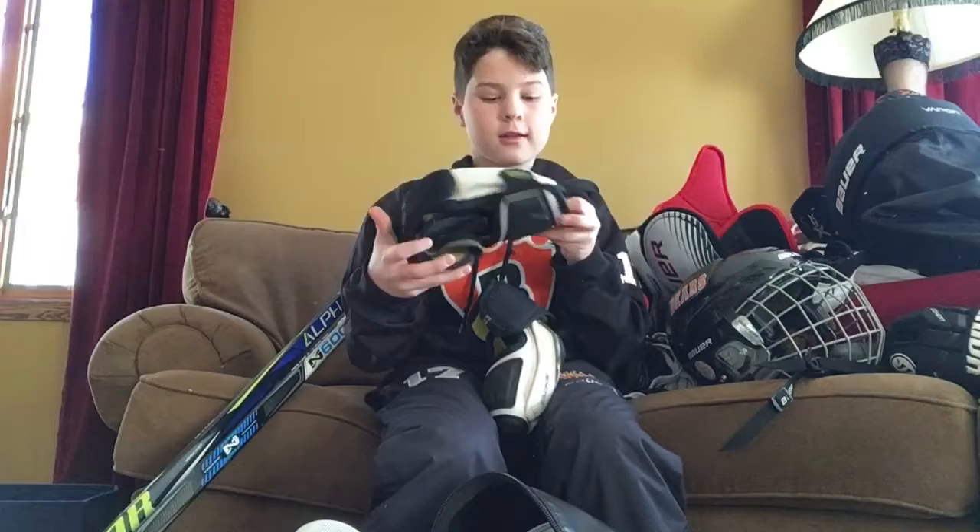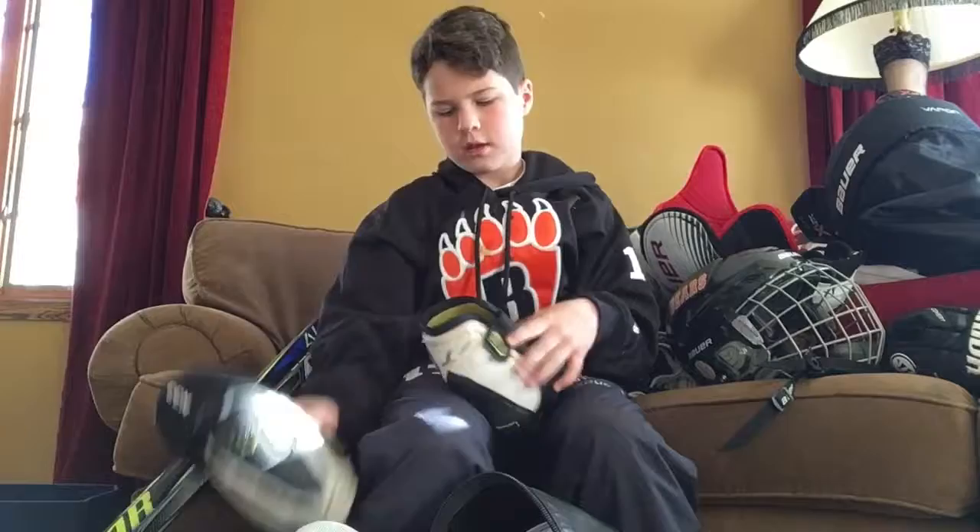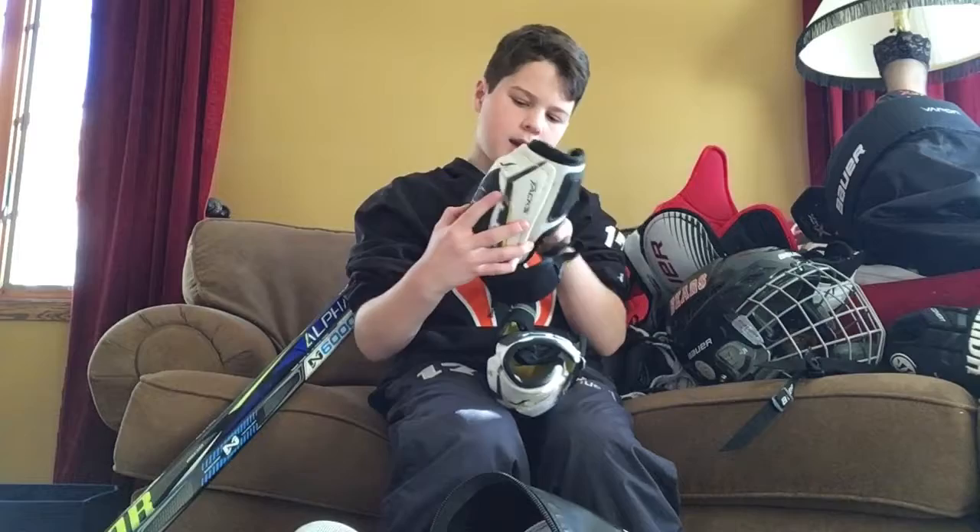Next I have my elbow pads — they are CCM Tacks 4052 Pros. They're really easy to get on; they say what side they are and you just slide them right in. You can bend your arm and get some good playing out of them.